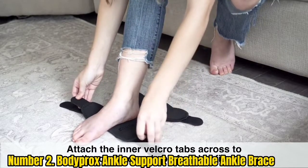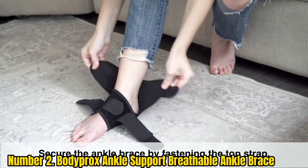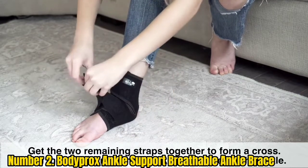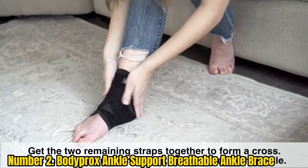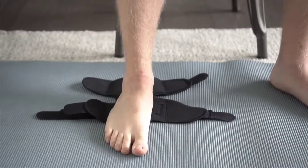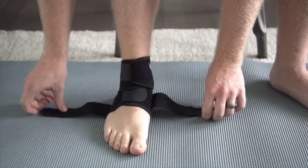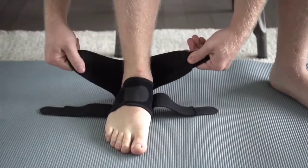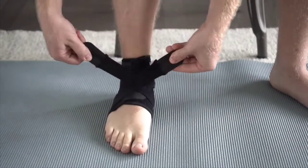Number 2: BOTAPROX Ankle Support Breathable Ankle Brace. The BOTAPROX Ankle Support Brace is an excellent choice in terms of comfort, flexibility, and affordability. The semi-rigid brace is equipped with protective features that keep the ankle stable, but its primary strength is the range of motion it allows. The open-heeled design allows the wearer to move around easily. Crafted from neoprene, it minimizes irritation and offers breathability. Wearers can tighten or loosen the straps to get a fit as cozy as they want.